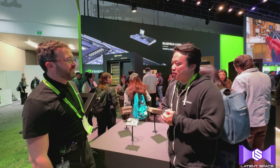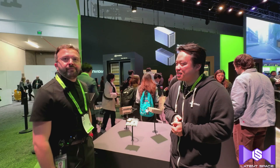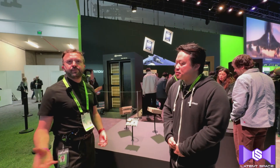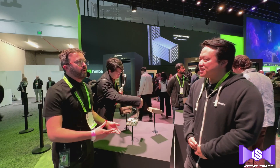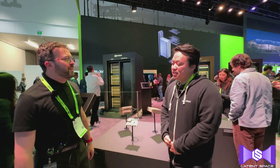Hi, I'm here with Israel from NVIDIA. Welcome. What is your role on the DGX Spark? I'm doing the tech marketing for it, so I'm the person that bridges the technical teams and the marketing teams. I know enough about the hardware, but also in a way that it can be digested by the non-tech people.